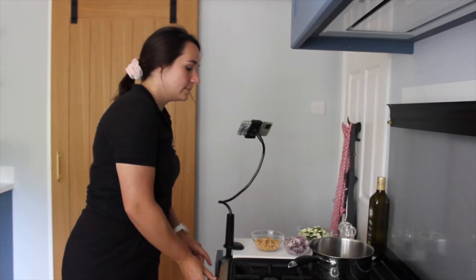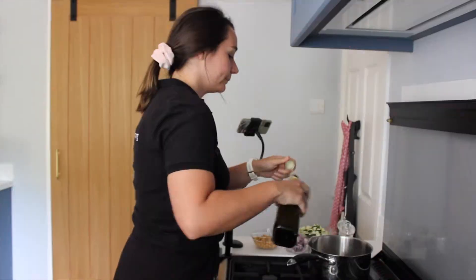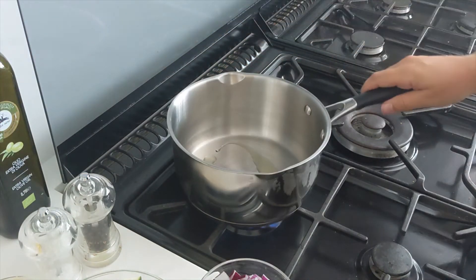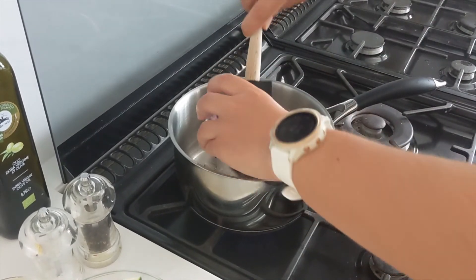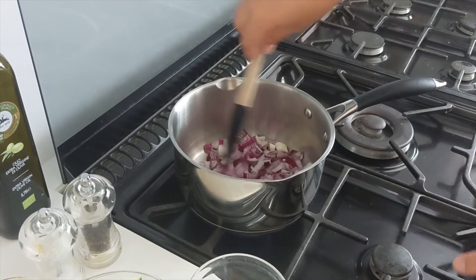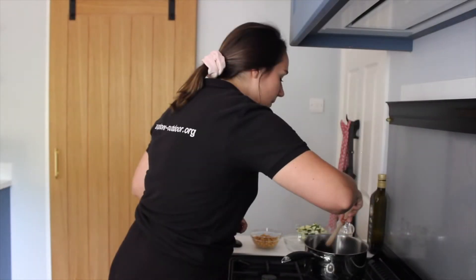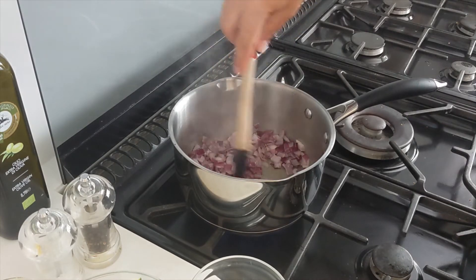We're going to get the pan on a medium heat and pop some oil in — just a splash. Then we're going to pop our red onion in there and just sauté it for about three minutes until it starts to brown. That's been about three minutes now and it's starting to go nice and golden brown, nice and soft.